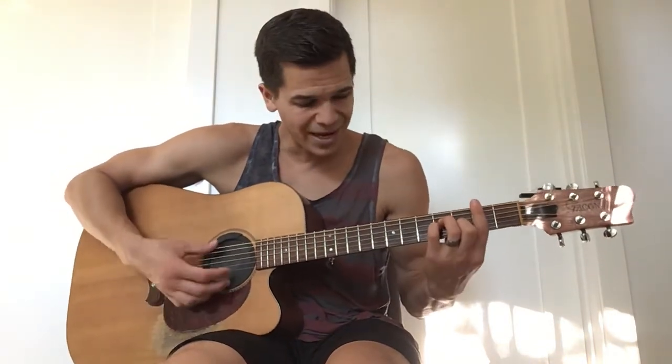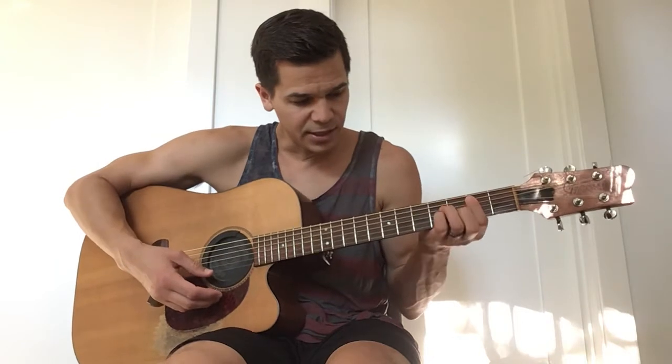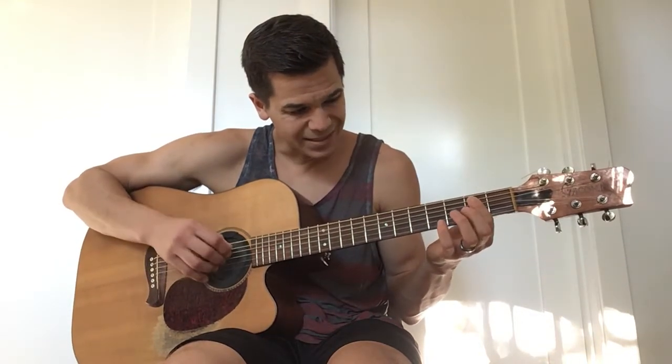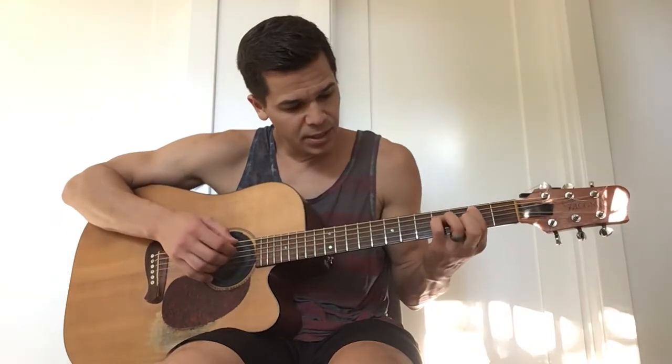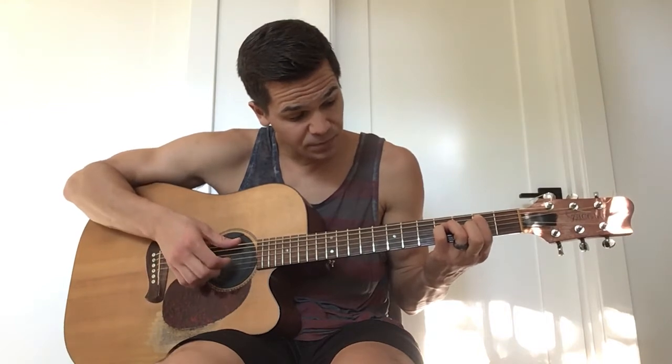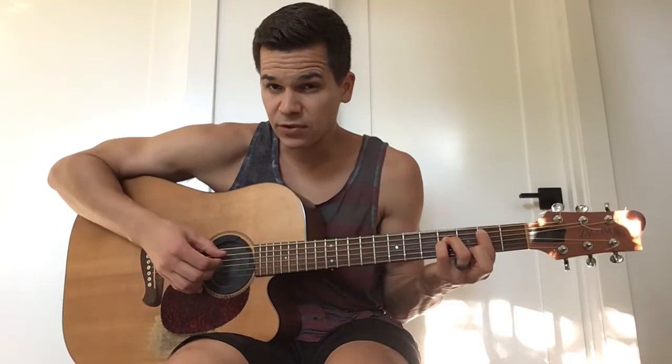So here's what I'm going to do. I'm going to play — it's kind of like a B minor bar chord, but I'm not barring the 2nd fret. I have my 1st finger on the 2nd fret of the A, pinky on the 4th fret of the G, and then ring finger on the 4th fret of the D.